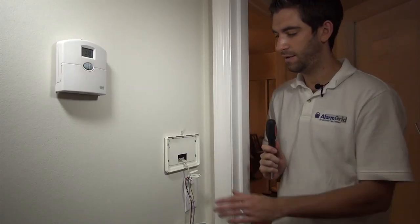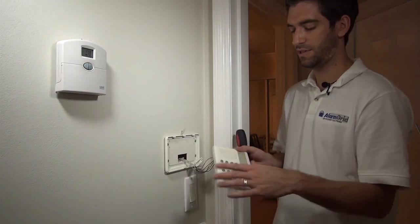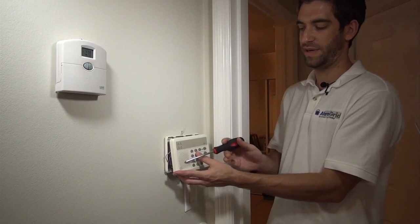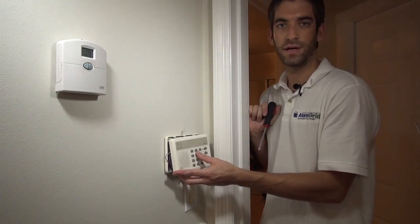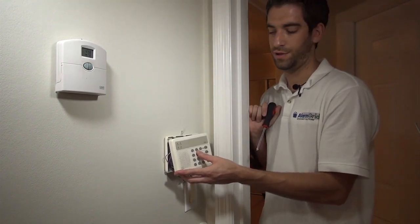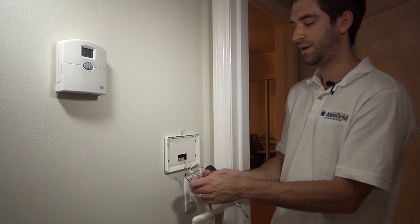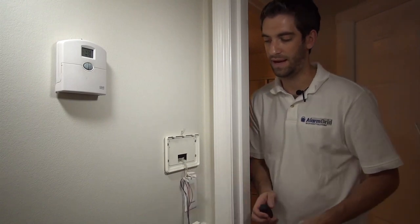We are now at our keypad. We've removed the face. This is our old Destiny Apex keypad. It had a built-in speaker, so when the doors and windows opened up, it would tell you what zone went off. That's why we have six connections here instead of the typical four keypad connections.